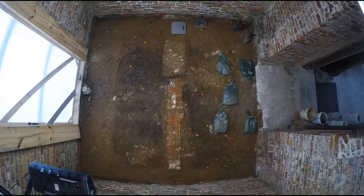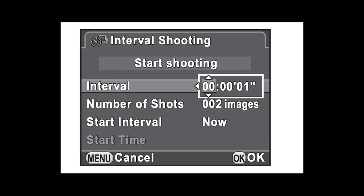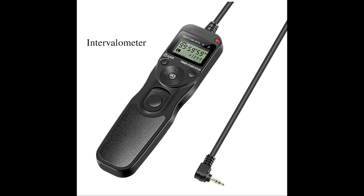The next issue is triggering the camera, which is done either internally with camera software — right now you're looking at a picture of one of the screens on my camera showing how many shots I'm going to take and how long between shots. If your camera does not have internal software, you can buy an external intervalometer, which is not very expensive. It plugs into the camera and triggers it at defined intervals for your time-lapse photography.